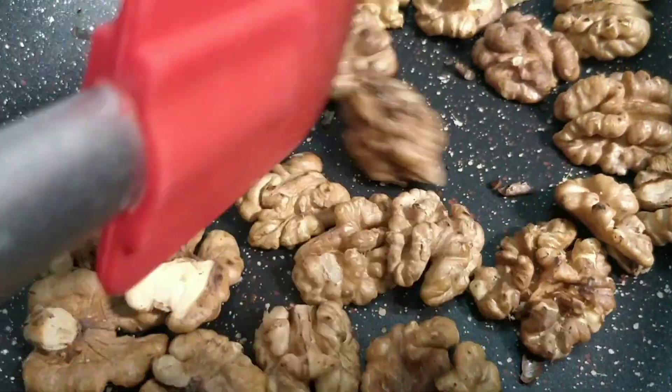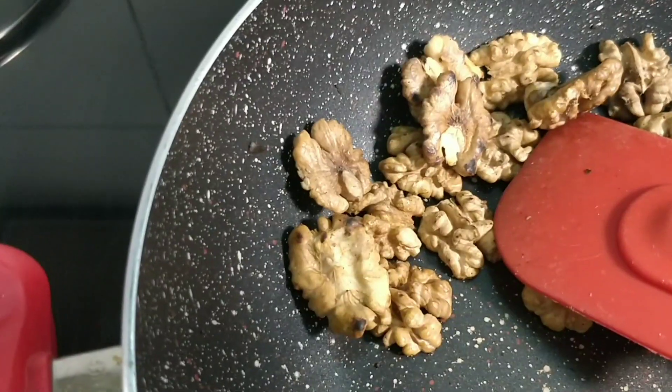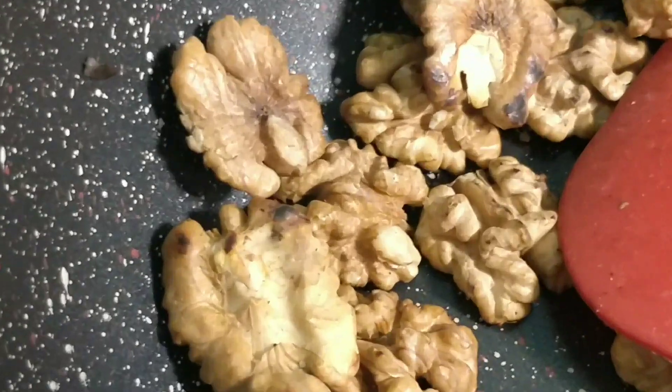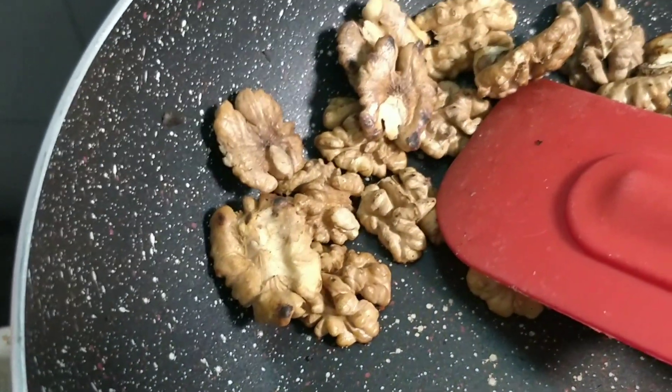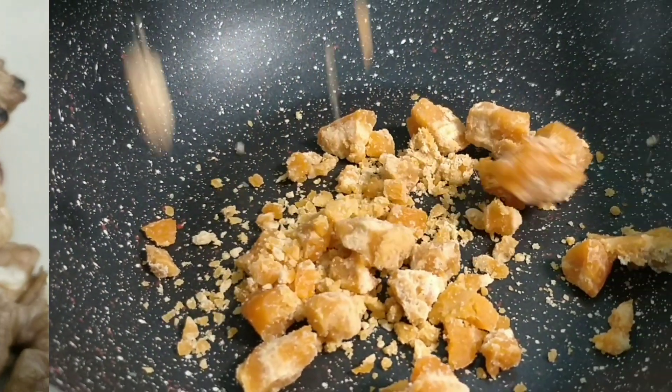We will dry them on the plate. We will slow the flame and add a little gourd.